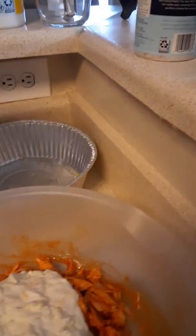Just pour it in there like that. Easy peasy! I'm going to just take my time and mix it. You're going to mix it because you're going to spread it into that tin right there. You spray a little Pam so it's nice and even.